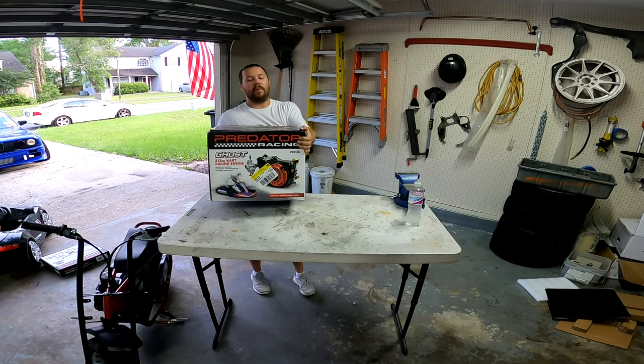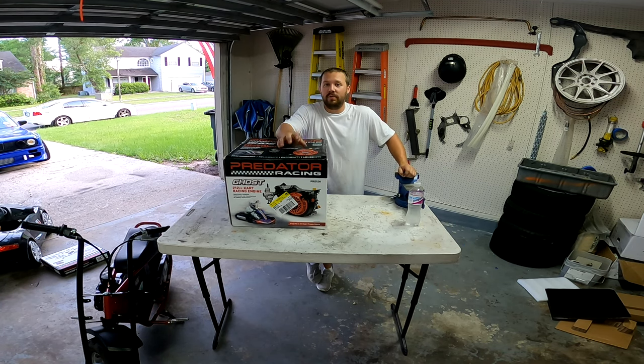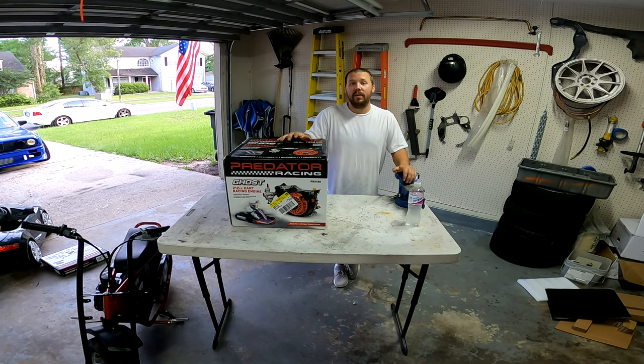31 miles an hour really isn't too bad. It takes a good 10–15 seconds to get up to that point, but top speed was better than I expected. Now we're moving on to the exciting part of this build — swapping in the new motor. That new motor is going to be Harbor Freight's brand new Predator 212 Ghost, their racing motor fully built and designed for track use only, for go-karts.